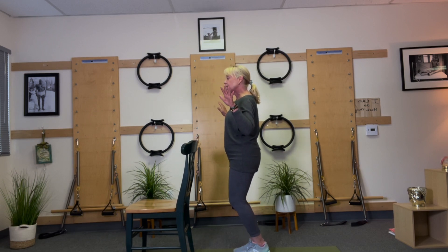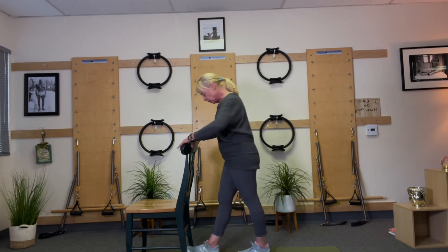Take your hands off, put your heels down and come on up. You can do that one, two, three different sets.